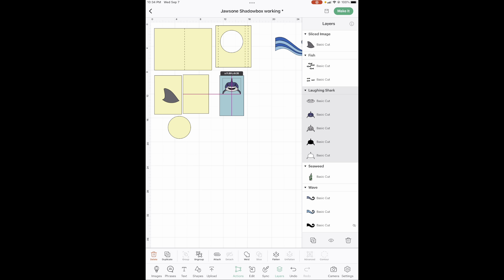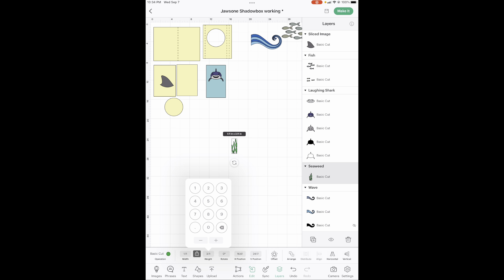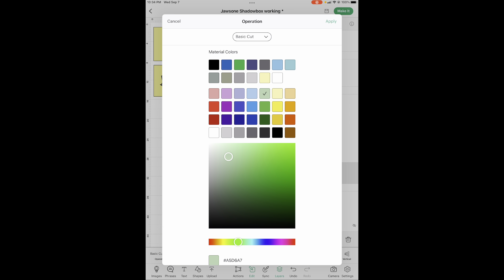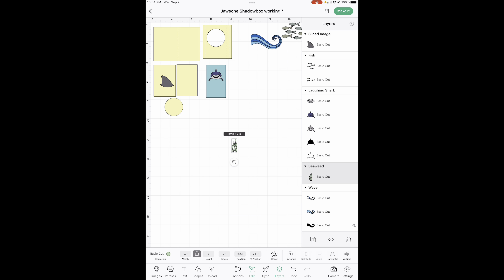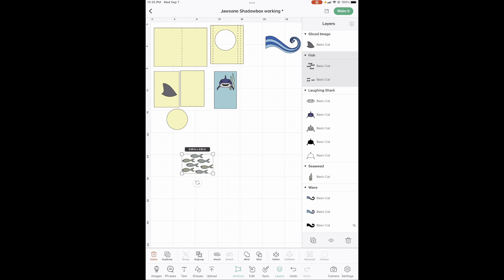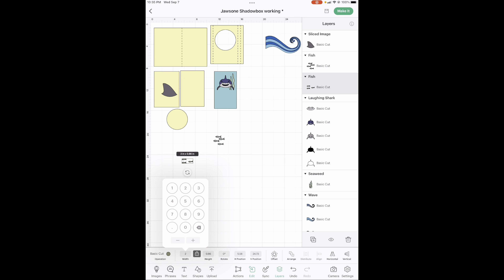There he is — he goes right here. Your seaweed is going to be three inches high, so go to height and hit three inches. Its color is going to be light green. The reason the fish and the seaweed in the background are such light colors is because they're in the background. Next, go to actions and ungroup these fish. I'm going to do all of these fish in the exact same color, but let's change their sizes first. Both of these are going to be two inches wide.